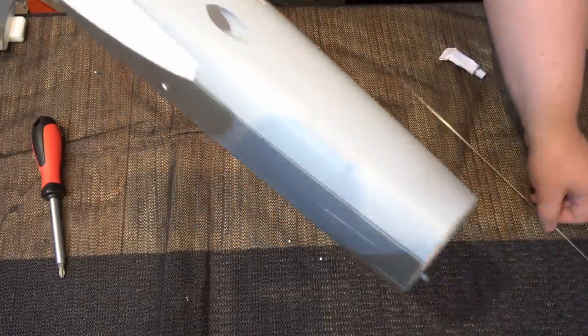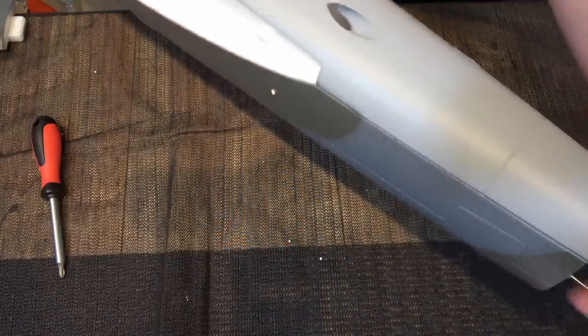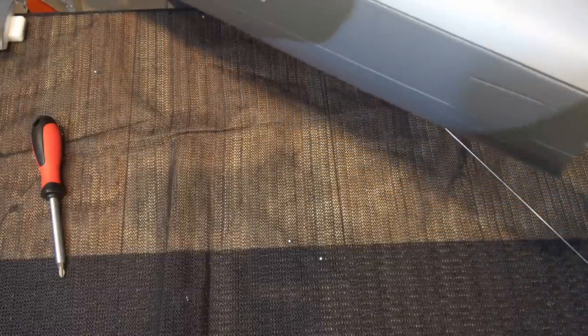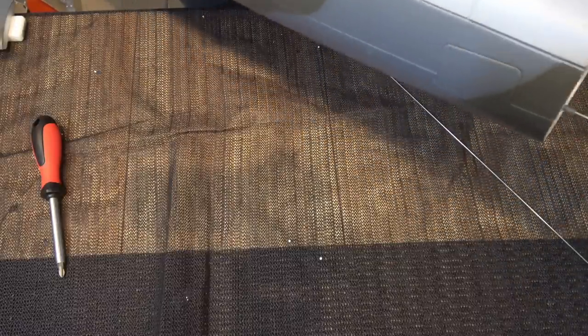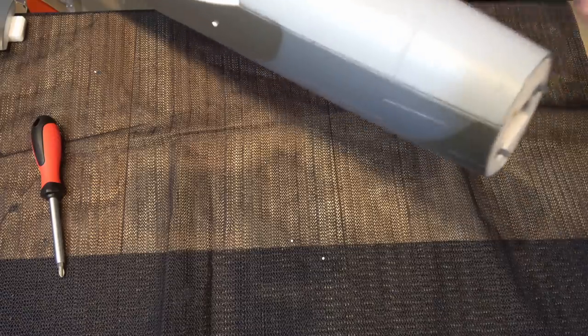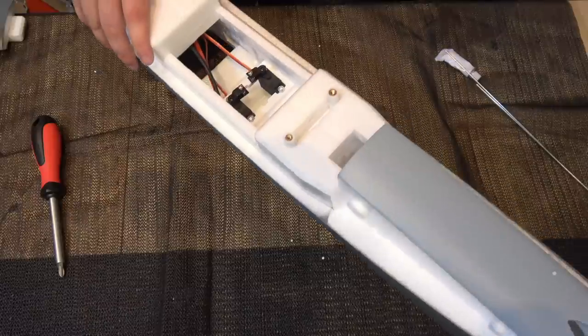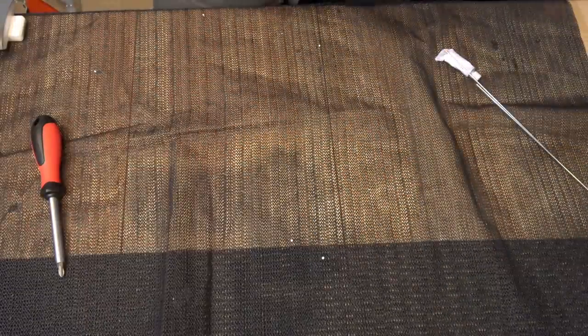I'm going to pull them all the way out. The only reason they're put in is for storage so it doesn't damage the airframe. Make sure you remember which way around they go, because one side is threaded and one side isn't. You always want the threaded side poking out the back of the fuselage.